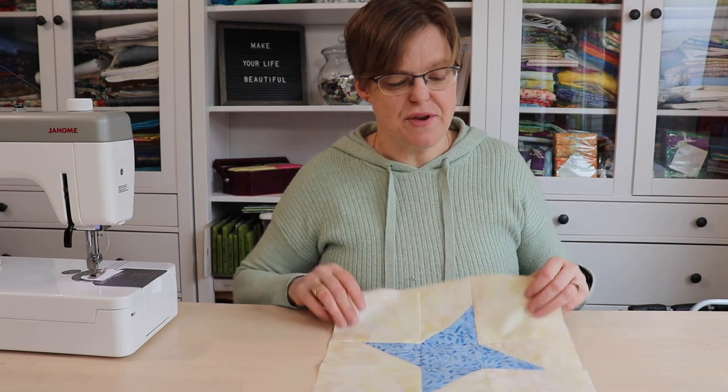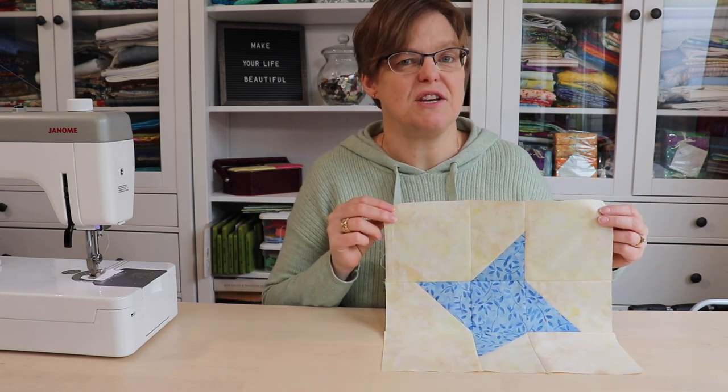Welcome to Evena Studio. My name is Elizabeth and I help you make beautiful things with quilting, pojagi and embroidery. Today I'm going to show you how to make this inside friendship star.